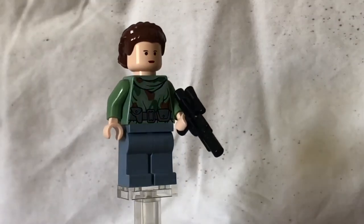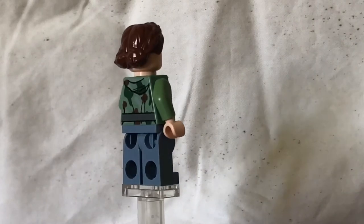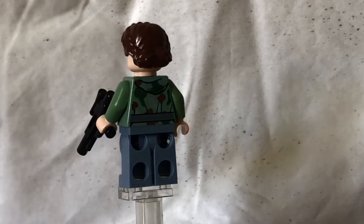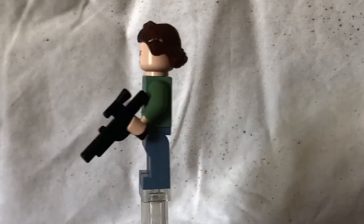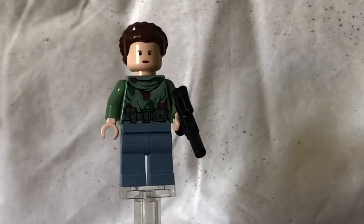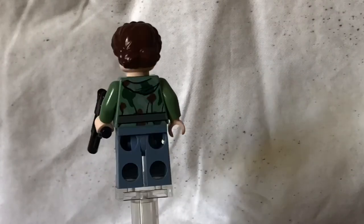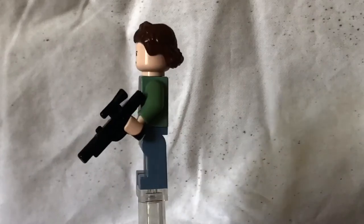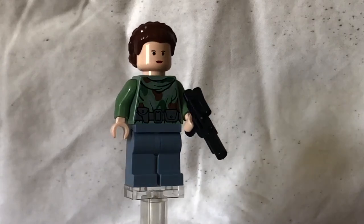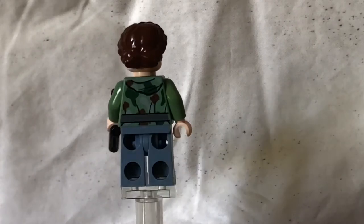Next off for the minifigures, we have got Leia Organa, and I'm not calling her Princess Leia because she doesn't really look like a princess. She's got unique back printing and she's actually exclusive to this set. No arm printing or leg printing, but the torso has a really cool creased printing. There are just folds everywhere — I reckon it's really detailed. The hairpiece I like. The face is plain, but when you move into the modern years like 2018 and 2019, you start to see better faces with better printing.